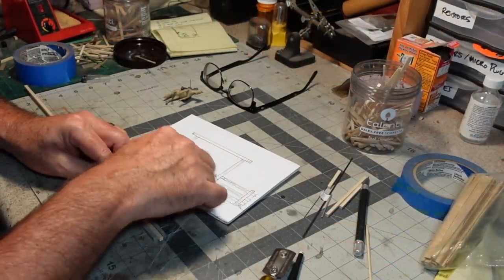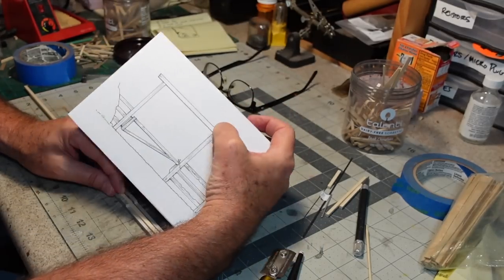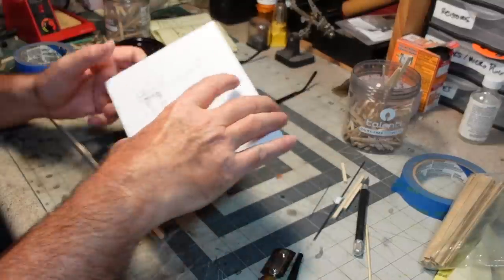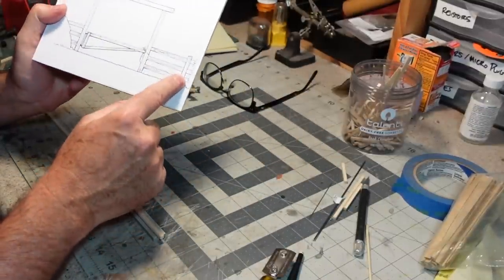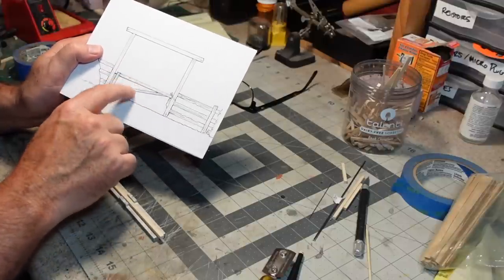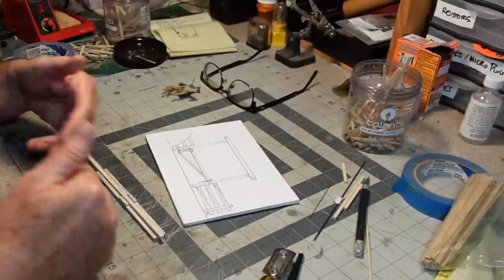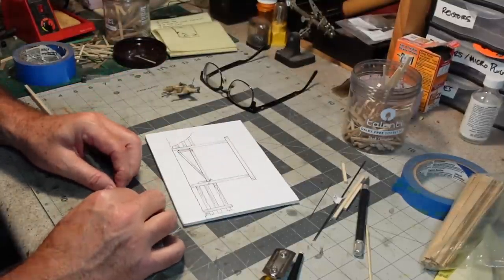I'm going to cut some O-scale eight-by-eights for the gateway — both the uprights and the cross piece. All of the posts for the corral all the way around will also be eight-by-eights. Then I need to cut some six-by-six stock for the gate itself. Once I get all that cut, distressed, and stained up, we'll be off to the races.